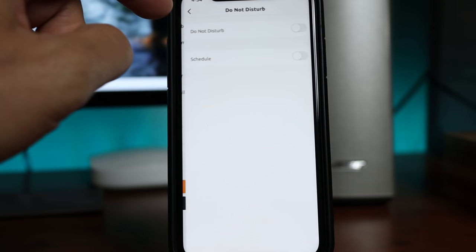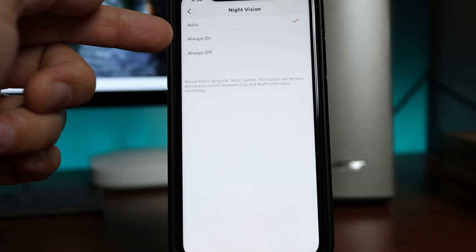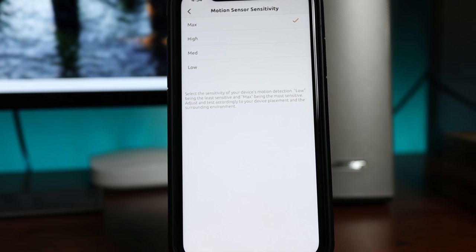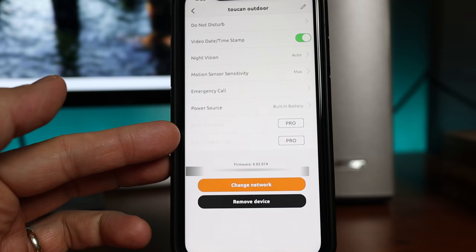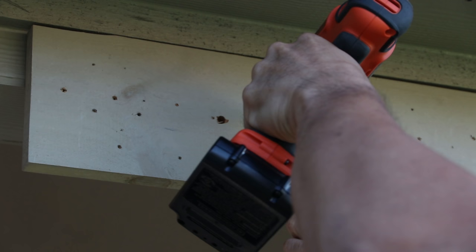On the upper right corner is the gear icon to get into the camera's settings. First we have do not disturb, which turns off motion detection and notifications — you can also schedule this. We have video date and timestamp, night vision with automatic, always on or always off options, and motion sensor sensitivity with choices of max, high, medium, and low. There are no motion zoning or people detection. Emergency call lets you call someone instead of 911. The power source setting I thought would unlock extra features like motion zones when plugged in, but it doesn't. Siren duration and event video limit options are only available if you sign up to at least their pro subscription plan.